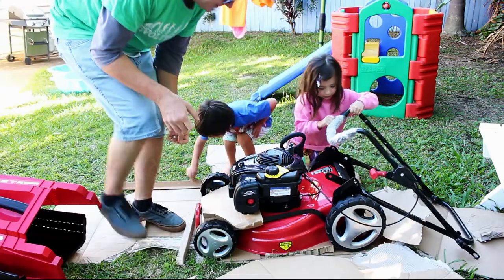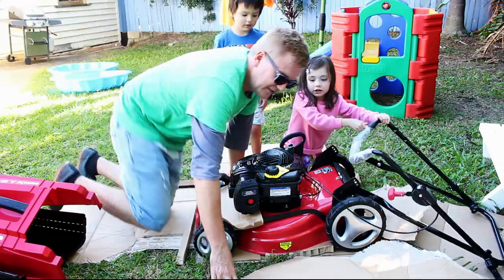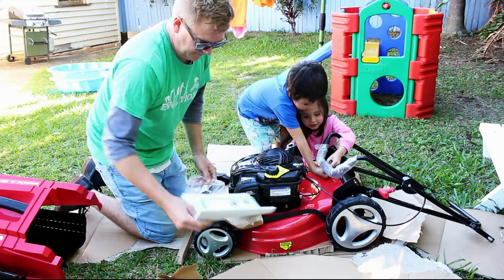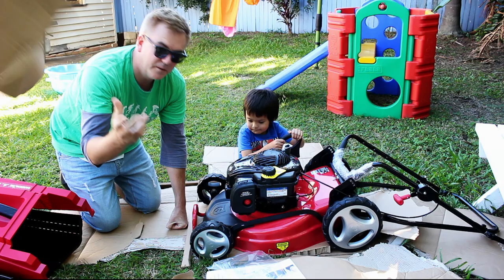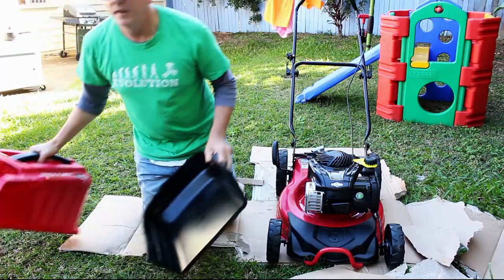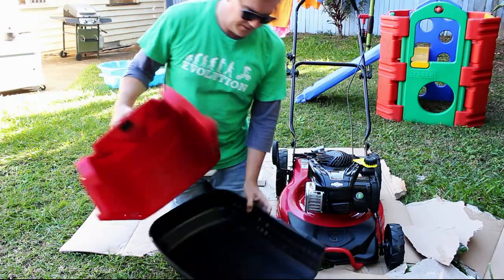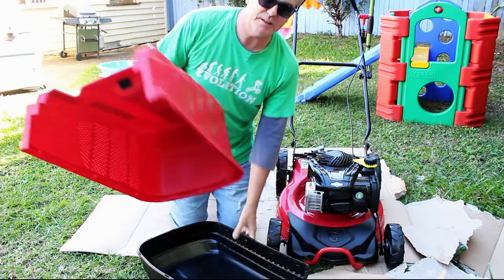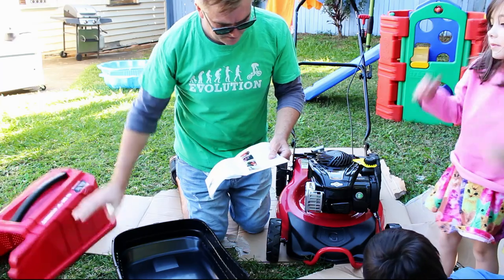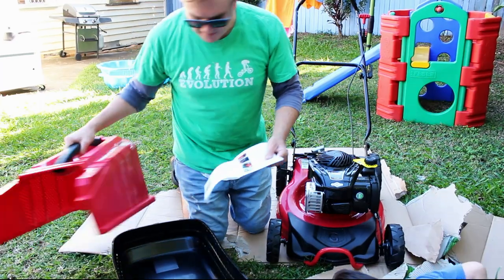Maybe I should look at the instructions? Should we look at the instructions? We'll put the grass catcher together now. The top half and the bottom half — interlock the upper and lower.